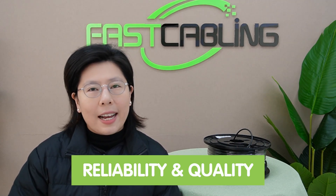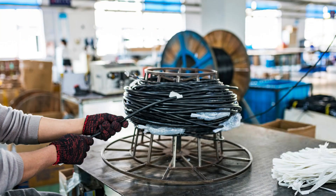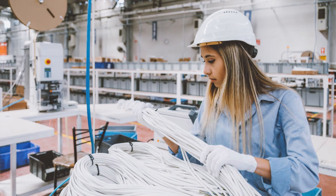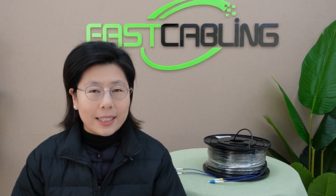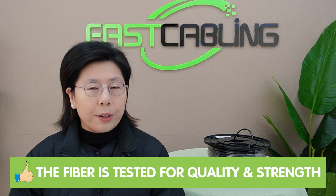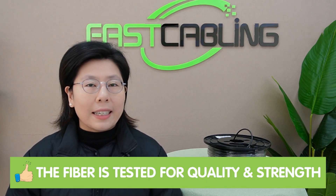The factory-made cables stand out for their reliability and quality. Factory-made cables are manufactured under clean and controlled conditions, and each cable is produced to meet specific standards and tolerances. The risk of poor termination due to human error is significantly reduced, as the process is largely automated and performed by skilled technicians. And most importantly, the fiber is tested for quality and strength.